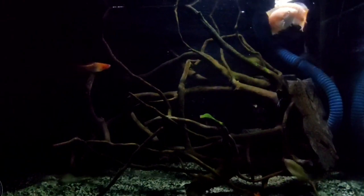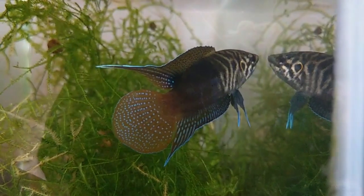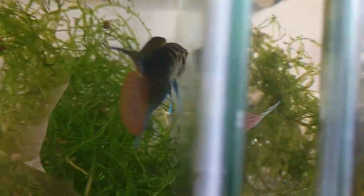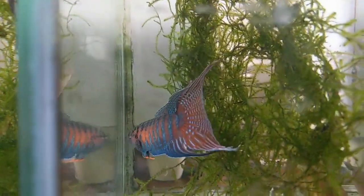You can keep a male and a female together. Once you have a pair of fish, the courtship dancing is very beautiful.